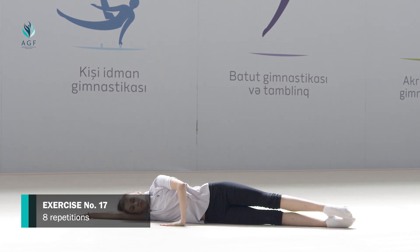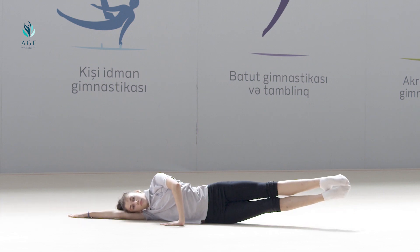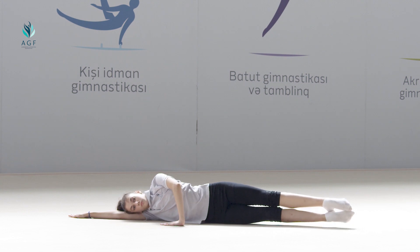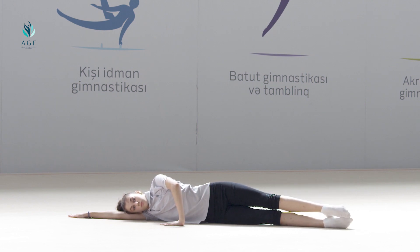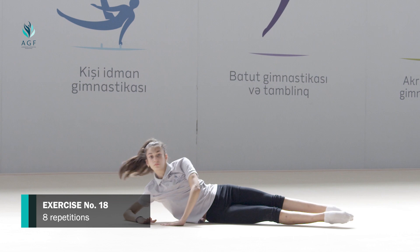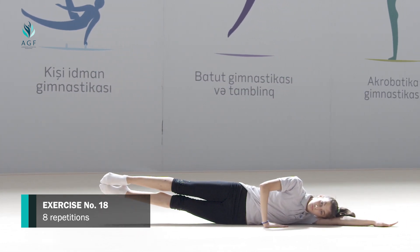The exercise should be repeated eight times. Exercise number seventeen: starting position is laying down on the right side, right arm stretched up, left bended arm helps to fix the body. On count one, both legs go up. On count two, the initial position is taken.